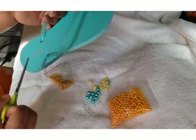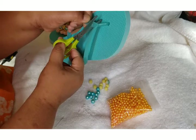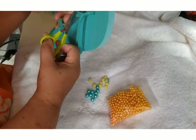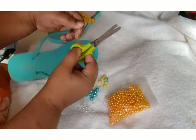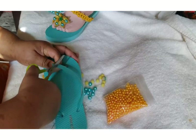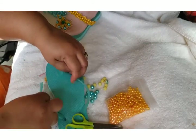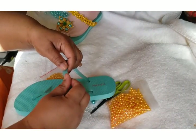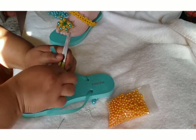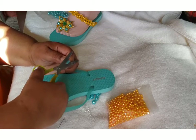Let's get our scissors and go ahead and cut off our flip flop. Cut about an inch of space, then cut the other side to leave an inch. Now trim it a little bit more — cut another inch off, then cut about half an inch or an inch off the other side.